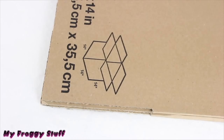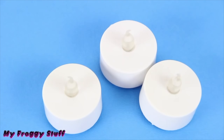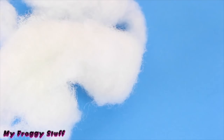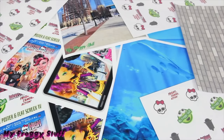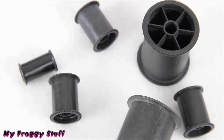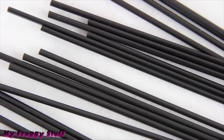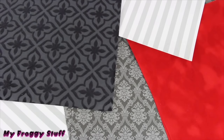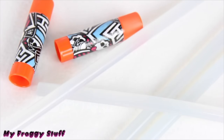In honor of Monster High's new movie, Frights Camera Action, we are going to make a movie experience for a doll using a cardboard box, plastic bottle caps, flameless tea candles, popsicle sticks, craft paint, pillow fluff, felt, printables from our blog, mini clothespins, empty spools of thread, craft foam, straws, paper board, toothbrush covers, buttons, trim, scrapbook paper, and glue.